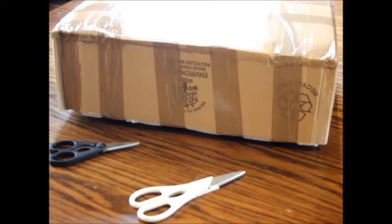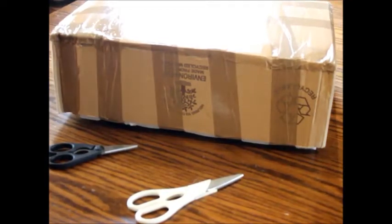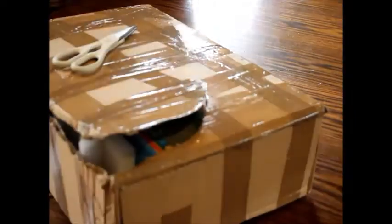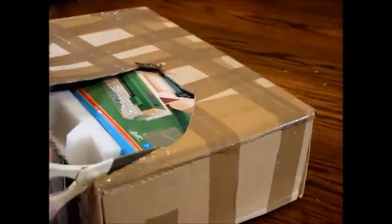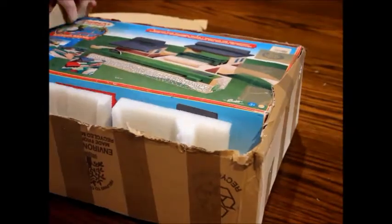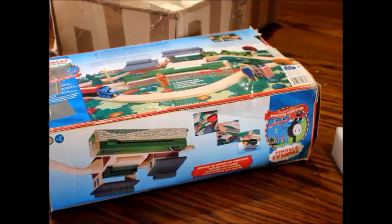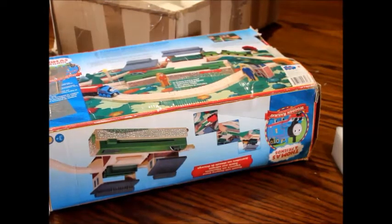You definitely can tell what type of item this is by the name of the video. So without further haste, let's get it open. Oh my god, this is so awesome, I can't believe it — it is used, actually. I know I went back on my earlier statement about it being new.